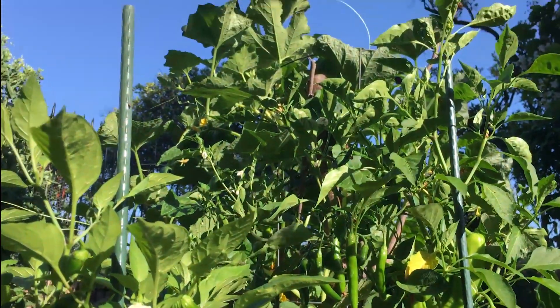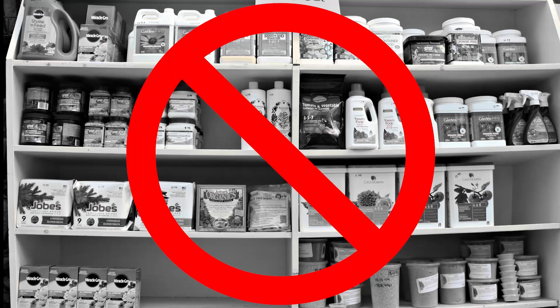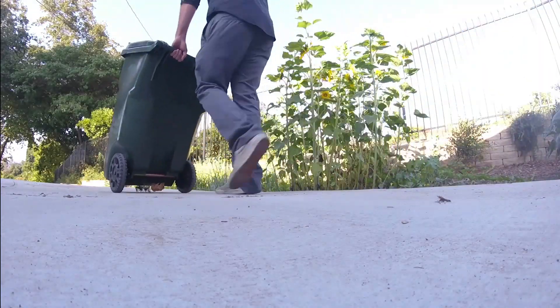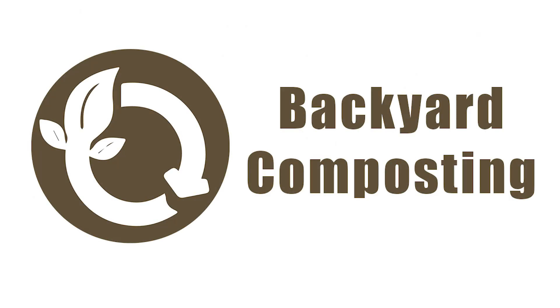Have you ever wanted to take your backyard garden to the next level without spending a fortune on chemicals that promise miracle results? Or maybe you just want to cut down on the organic waste you wheel to the curb every week. Either way, composting is for you.